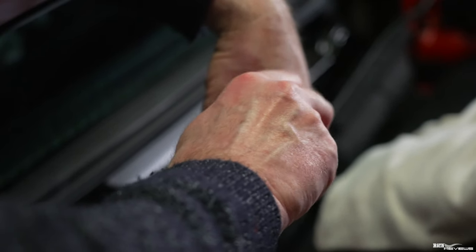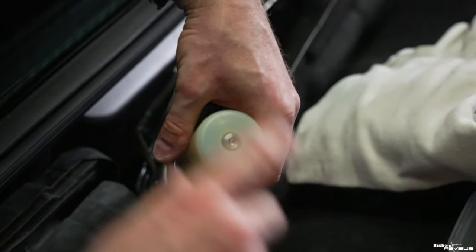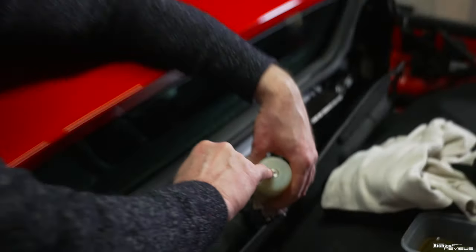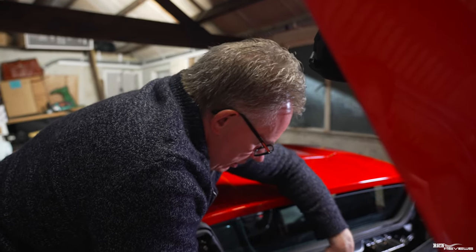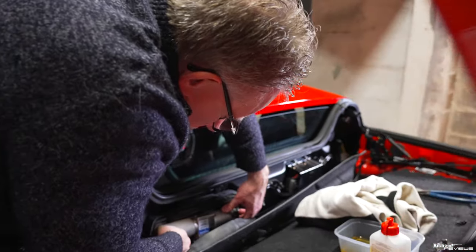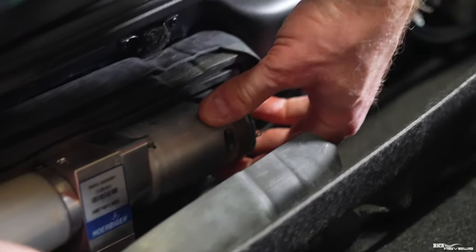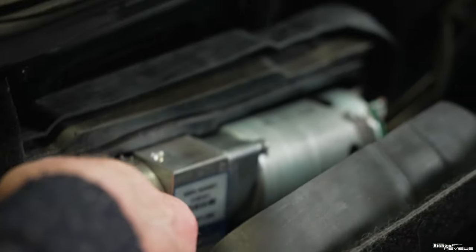We're just going to pop the plug back in again. This doesn't need to be murder tight - just slightly nip it up. Remember you're nipping it up against a rubber seal in there, so it doesn't need to be murder tight; it should keep itself stable. I'm going to pop a bit more fluid in there actually. There we go - that's definitely got more fluid in there than it had before, so that looks a lot healthier.